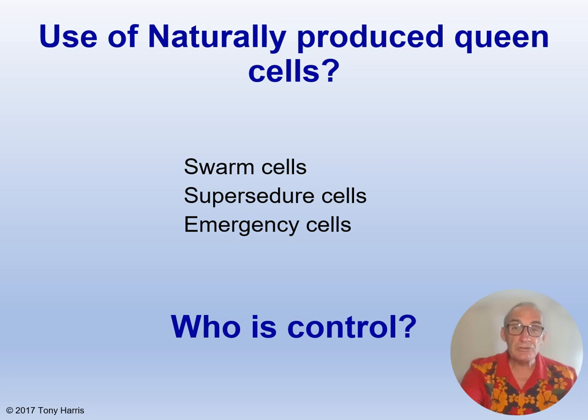Many beekeepers requeen using naturally produced queen cells, and I wouldn't say never do this — I've done it myself — with the proviso that you don't use a bad or poor colony. But beekeepers doing this have little control over which colonies produce them, when they are produced, and whereabouts on the comb. This makes it difficult to cut them out for distribution to mating nucs or queenless colonies. Swarm cells are usually found at the top or bottom of the comb and contain large, well-fed queen larvae — but remember, queens produced from colonies trying to swarm often carry the trait for excessive swarming. These cells can be attached to the frame woodwork and get damaged if you try to detach them, so it would be better to select and transfer the whole frame with one good-sized queen cell on it.